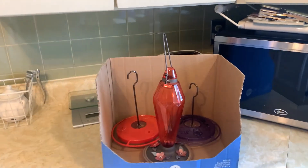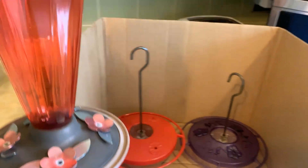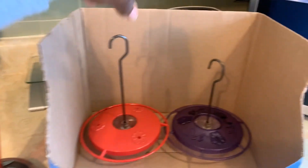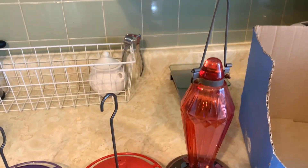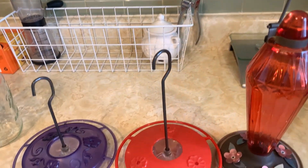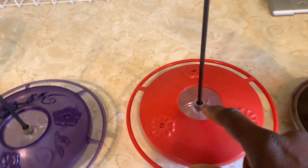It's that time of the year where I fill up my bird feeders for Tony and his family. I have three — I've already cleaned them. It's very important that you clean them, otherwise they will not come to the feeder. This one is a new one, and these two are great because they have a little moat.